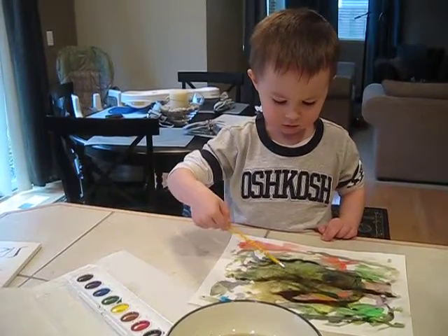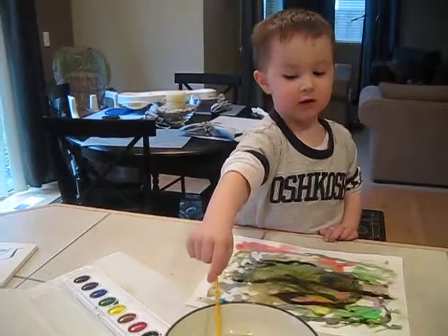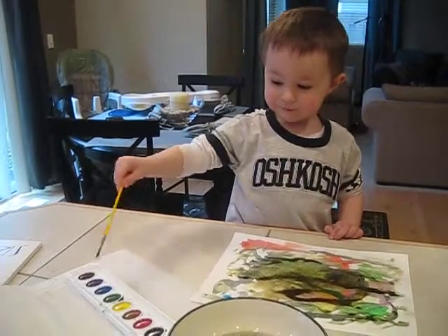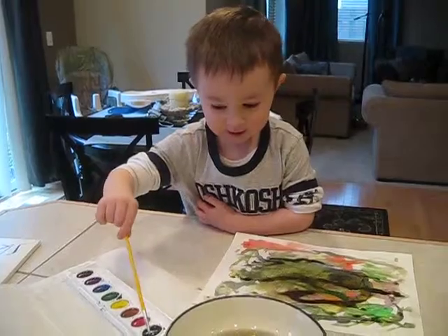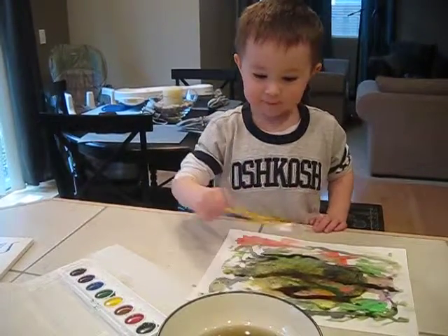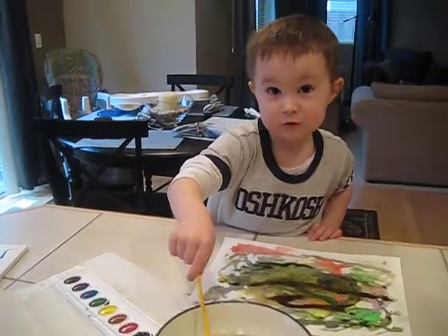Good job. Now rinse it out. What color now? I'm going to do black again. Okay. I don't like black. I did black. What color are you going to do next, then?